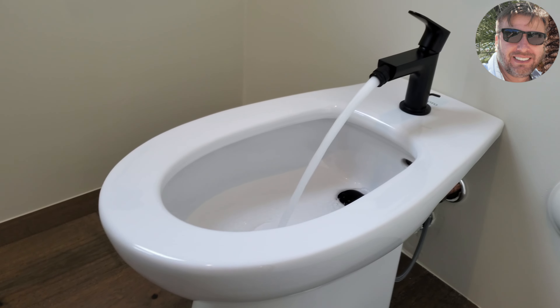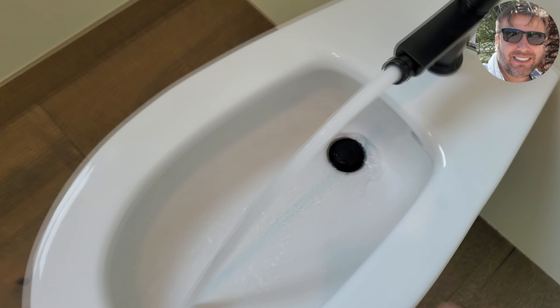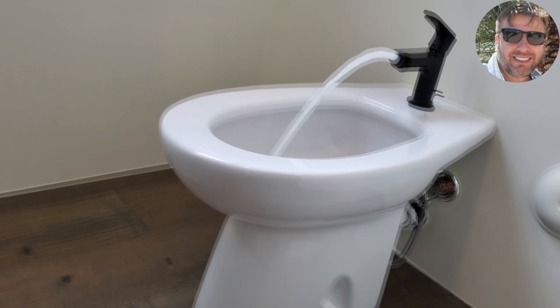That's how the water runs. If you push this nozzle up all the way, that's how it looks from this angle. You can also point the nozzle to the side — that's all the way there, and this is all the way here.